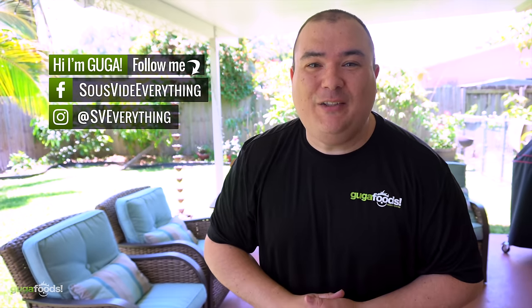Welcome back to Guga Foods. Full disclosure, this video is sponsored by National Pork Board. Today I want to find out my preferred doneness for pork — medium rare, medium, or well done. There's only one way to find out, and I'm doing this experiment. I'm bringing my best friends Mamao and Ninja on this channel for the first time.